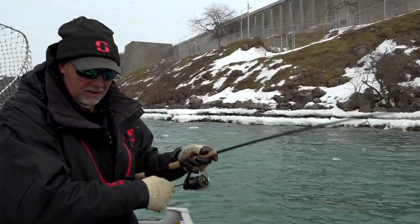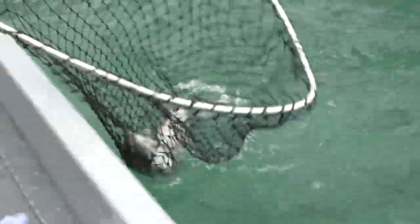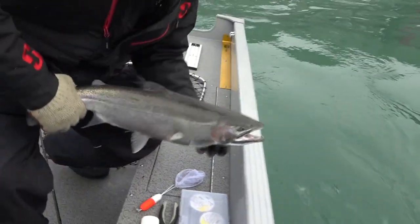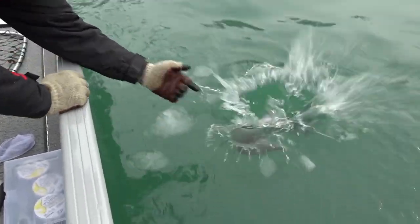The bite — sometimes you feel a tick in the line, sometimes it's just a sensation of weight. So it's a matter of just staying in control, keeping your line vertical, keeping that sinker just ticking the bottom and holding on, because when a fish does hook up, you're going to have a great battle on your hands.